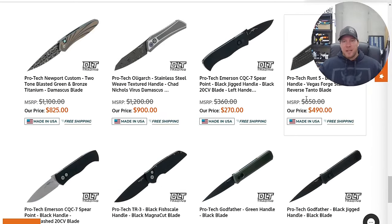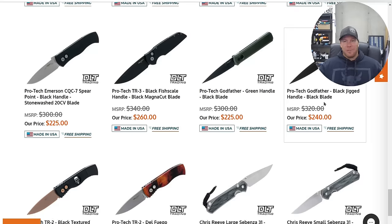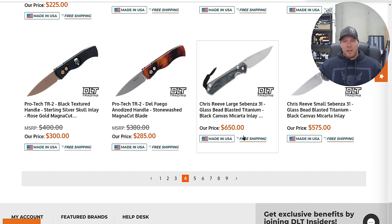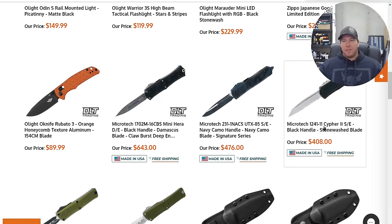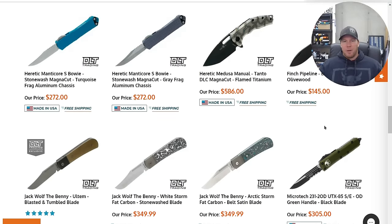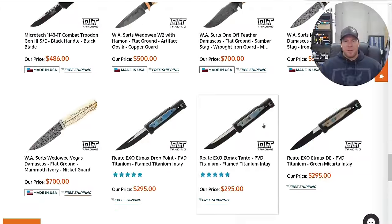Some custom Protech — definitely cool. Small Sebenza 31 — nothing here that I'm particularly interested in.